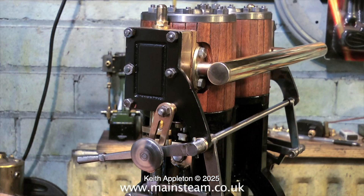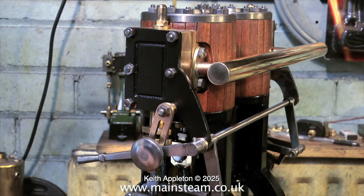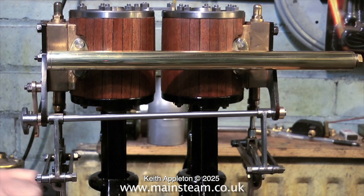Here you see the engine with an exhaust collector fitted. I made the exhaust collector with a piece of 5/8 inch diameter brass tubing, silver soldered to a couple of pieces of machined phosphor bronze, which in turn was silver soldered to the flanges that mount on the cylinder.